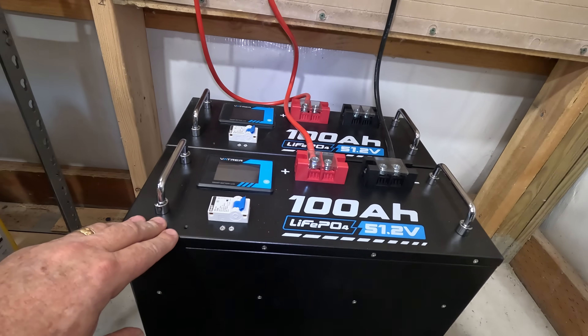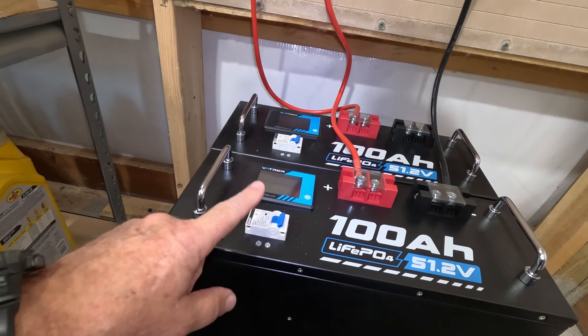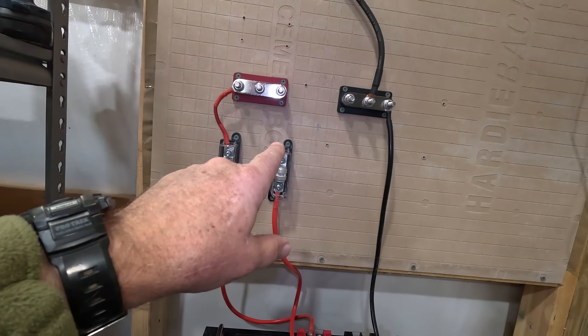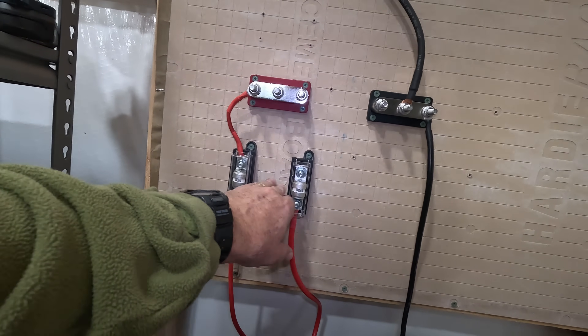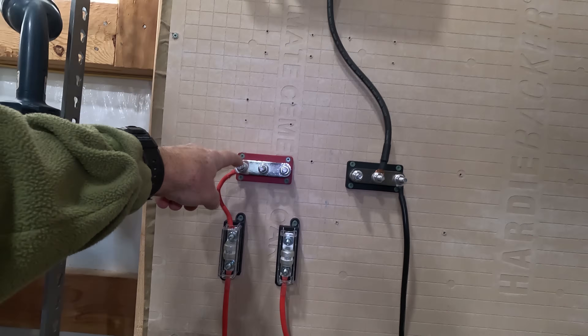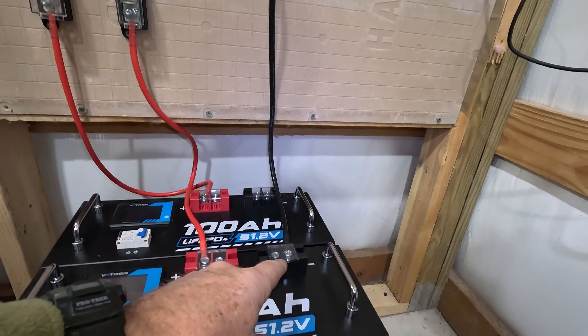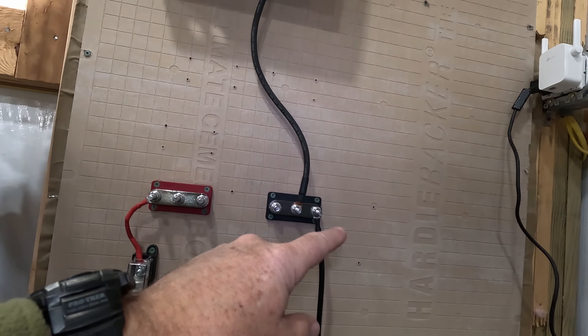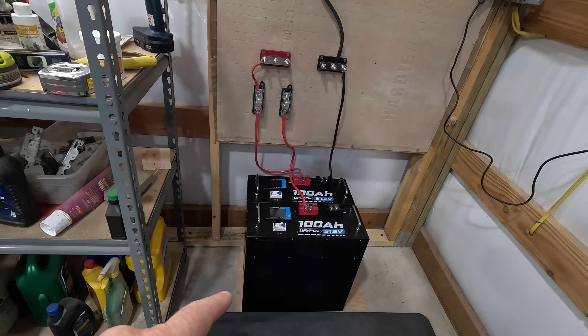Alright, here we go — here are our two Vatrer batteries. They both have 125 amp breakers, so I'm not installing an additional breaker for now. I'm going to run them to T-class fuses, then from the T-class fuses up to the bus bar, and finally up to the all-in-one system. On the negative side, we just run it up to a bus bar and up to the all-in-one system. They're sitting on some quarter-inch plywood for now; I'll probably make something more permanent later.